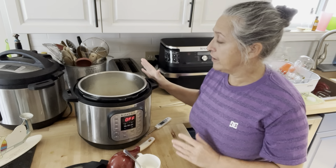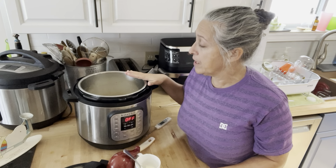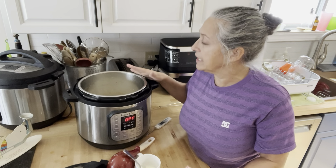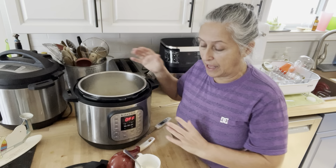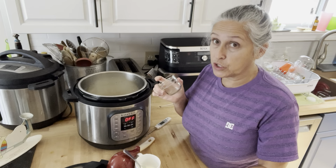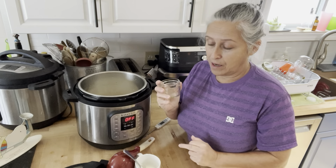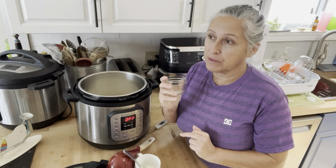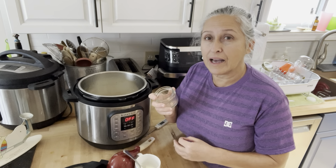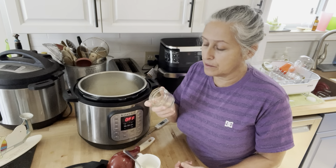Our family just does plain yogurt and we add things afterward. I like it plain because it's a base for everything else. I do it in a big container and then transfer it into mason jars. When my son was little, I used the Gerber baby food jars — the larger of the two. He would take those to school as his yogurt snack, so if one ever got lost or forgotten, it wasn't a big deal.